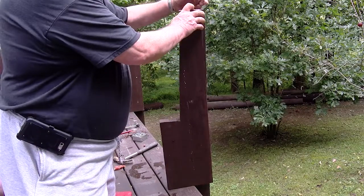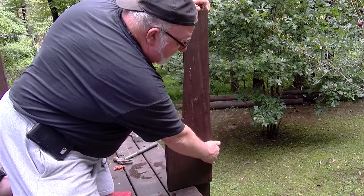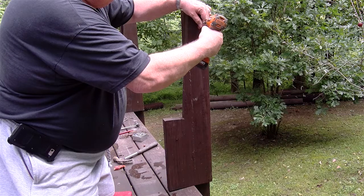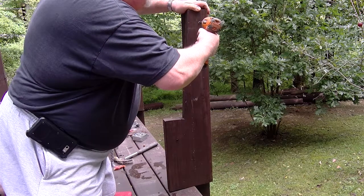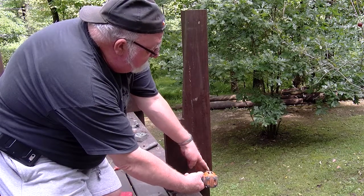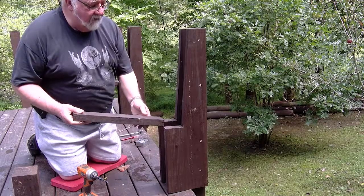The next part of the process is to install the 2x10 sides that we made. We want to keep them flush with the outside of the four by four and down against the deck. I'm using three inch galvanized screws and will put about four screws evenly spaced down across there, then do the same thing on the other side — just install the other side on the other side of the four by four.